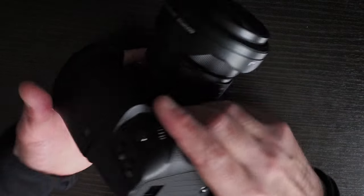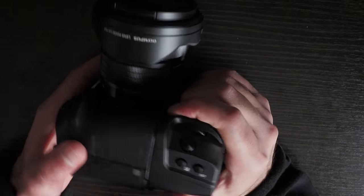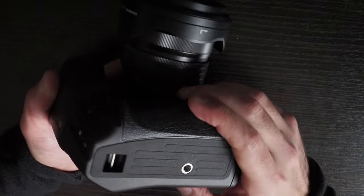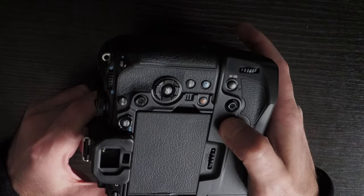In terms of feel, the grip feels a lot more plasticky than the previous generation of Olympus grips — it definitely feels cheaper, particularly elements like the lock lever.